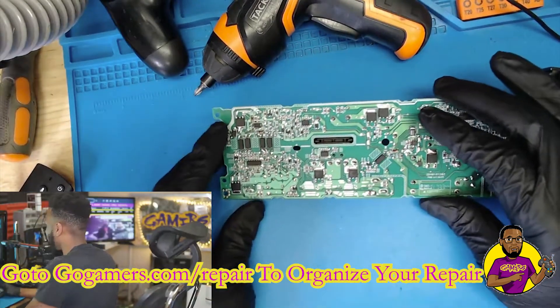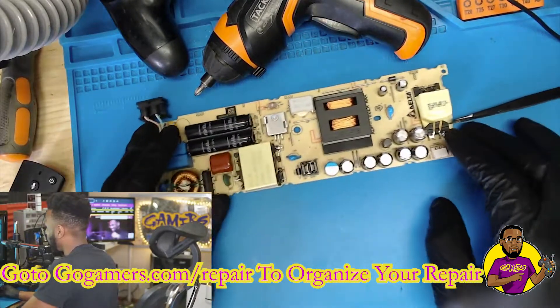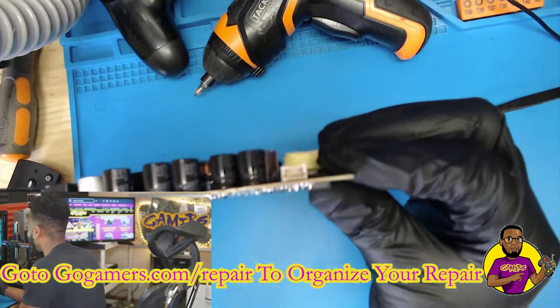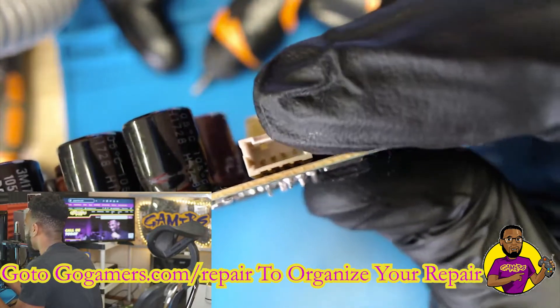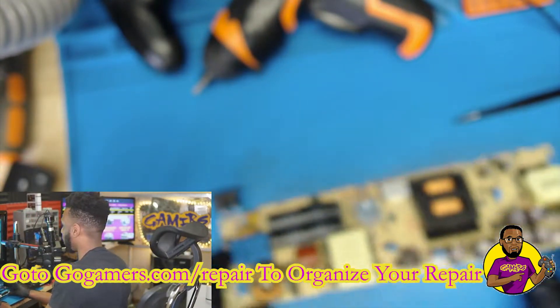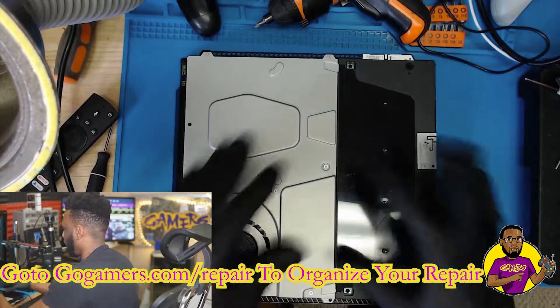Now we're back to the upper cam. As you can see, this is the working board but now with a totally different port — there is the port that we retrofitted onto this board, and it fits in there just fine.